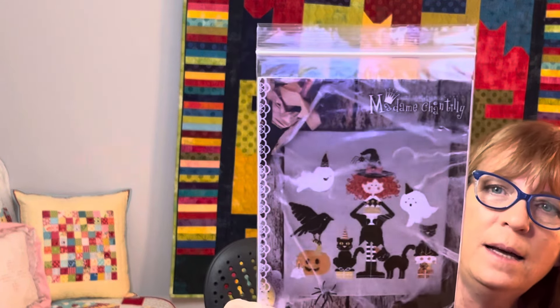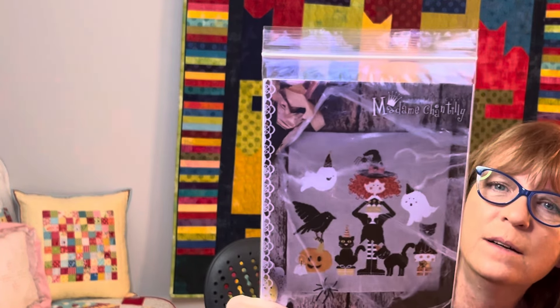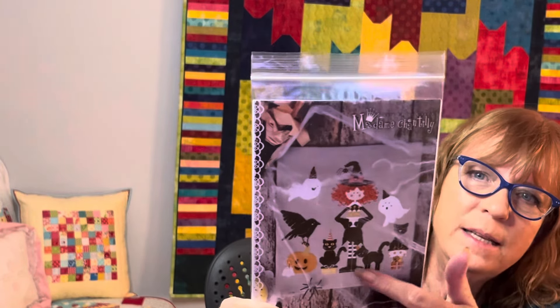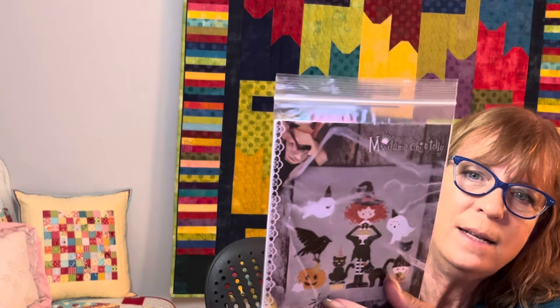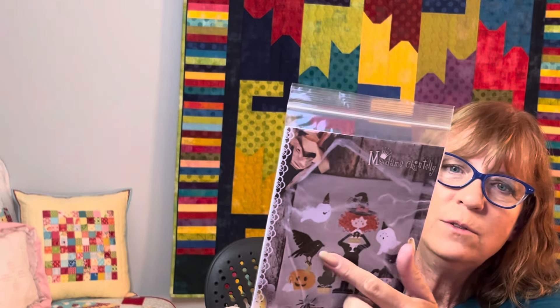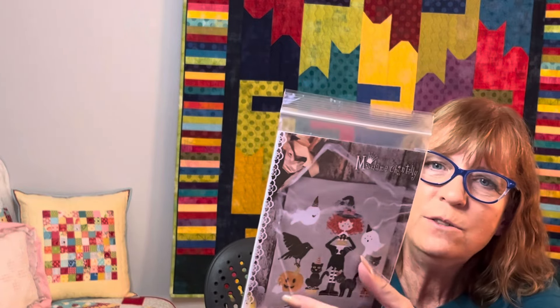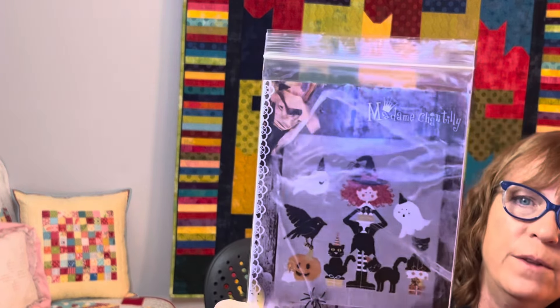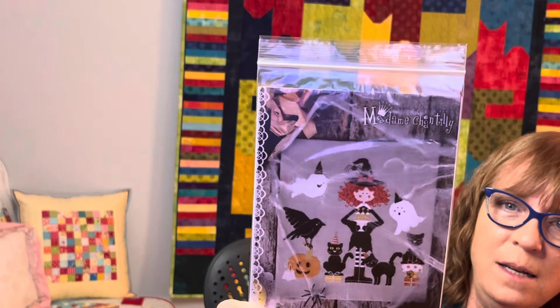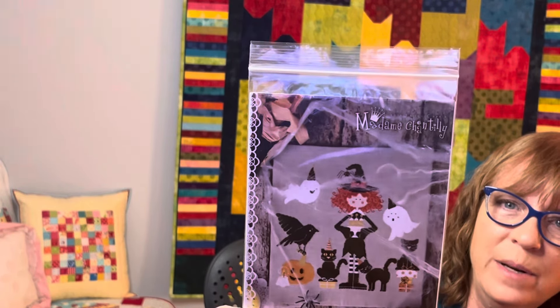A little bit of stash — not too much, just a couple things. I got another Madame Chantilly, this one called Halloween Party. How cute is that little witch with the crazy hair? This would be easy to do a skin tone conversion on. I'm likely just going to stitch the witch and the two cats — probably not the ghosts, I don't like crows. I could maybe do the pumpkin, but just the witch and two cats would give me a skinny tall piece, and I have some great finishing pieces for Halloween that are skinny and tall.